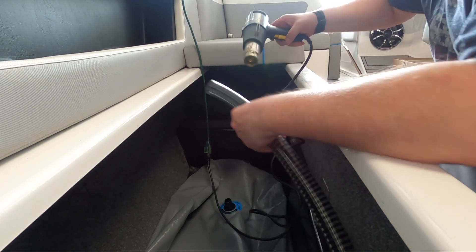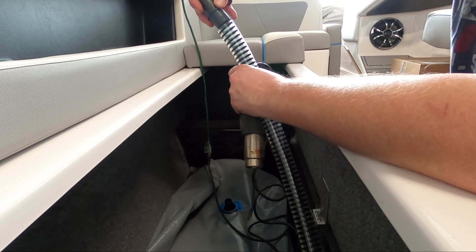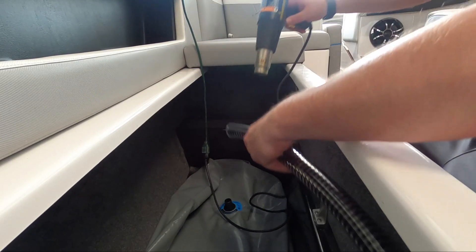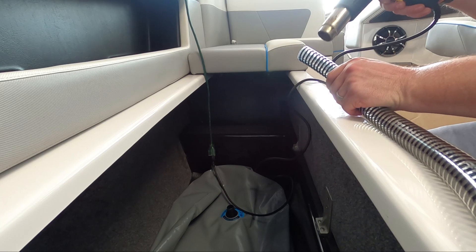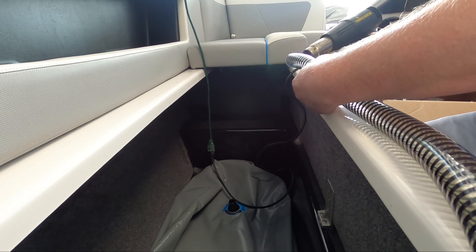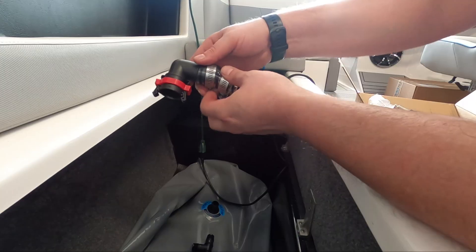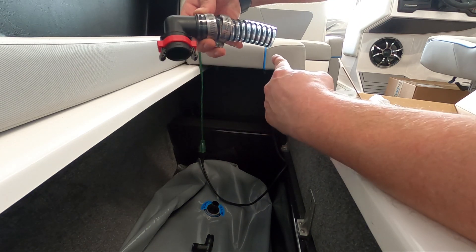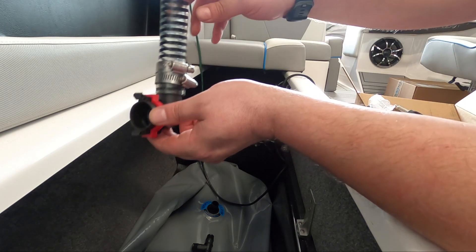Now I'm going to install the helix hose. In order to get it onto these connectors, you have to heat up the hose. I've cut a little piece of tubing — the other end of the T will go on here. You want to slide your clamps on before you put the T on.